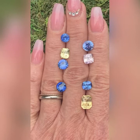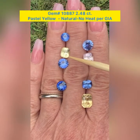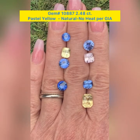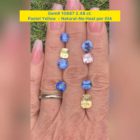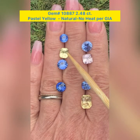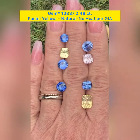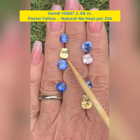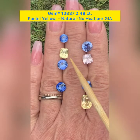I'm going to go to the yellow one below that. This is GemID 10887, and this one weighs 2.48 carats. This one comes with a GIA lab report. This is a yellow modified brilliant, and this is from Sri Lanka. This is untreated. This is a modified brilliant cushion, and the clarity is VVS.